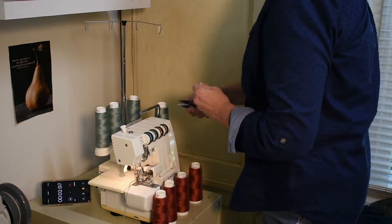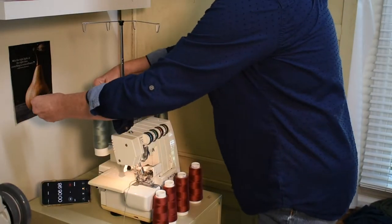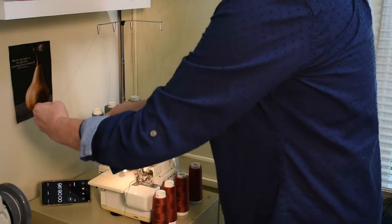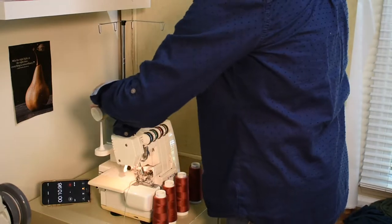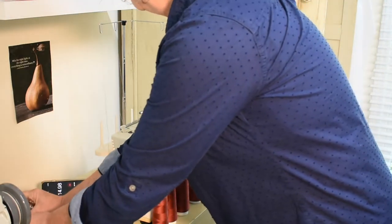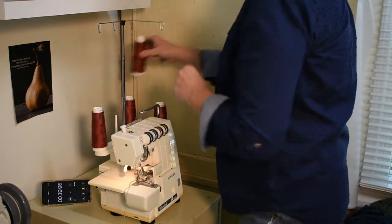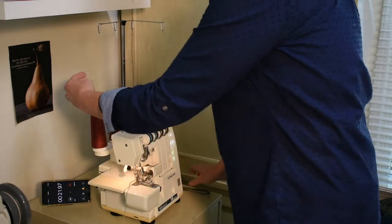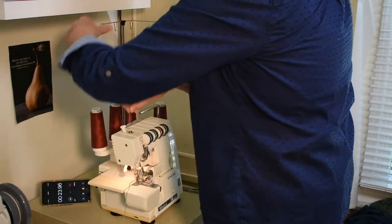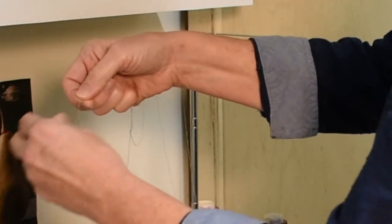Step 1. Give yourself a little extra thread and cut all your threads from your old cone color. Put your new cones on. Tie each old thread to each new thread with an overhand knot.